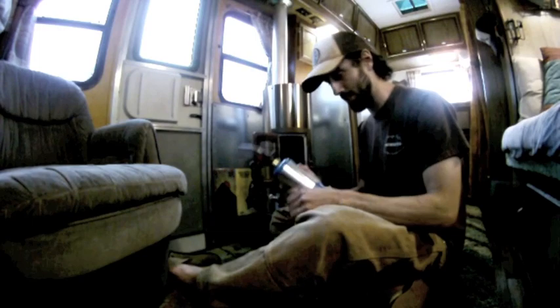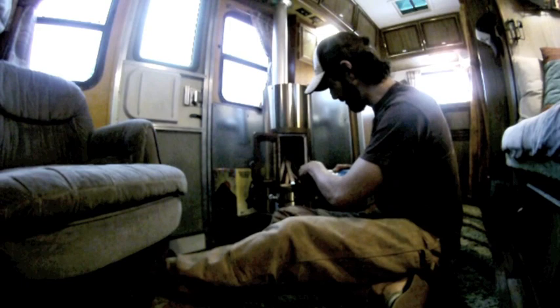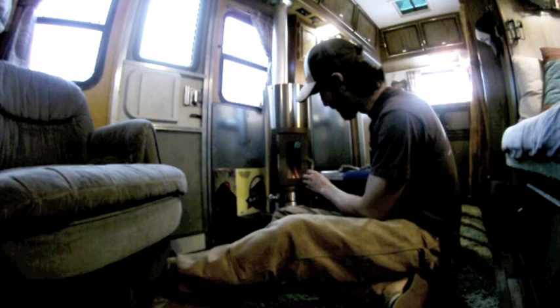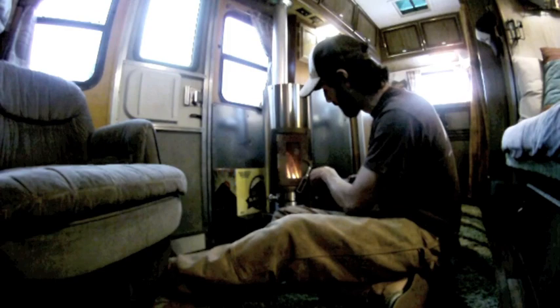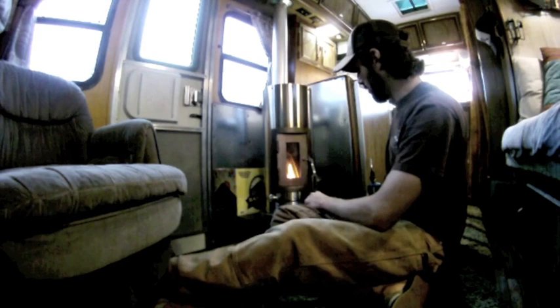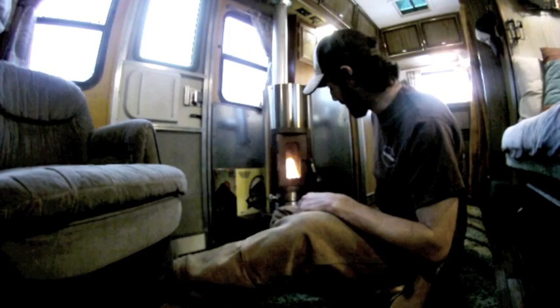Once you get your stack going, I like to make fires happen nice and quick, so I get a little butane torch and give her a crank. I usually try to keep the door closed a little bit — I'll leave it on for maybe 15 seconds, get her good and smoking, then shut the door. The air intake on this stove is pretty awesome; even after a fire has just started you can basically shut the door and it stays going. You don't have to keep it cracked like every other wood stove.